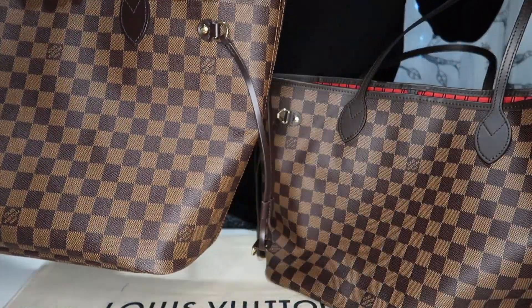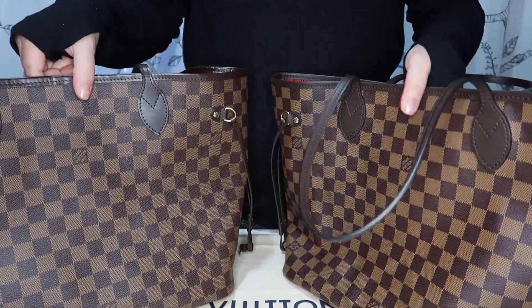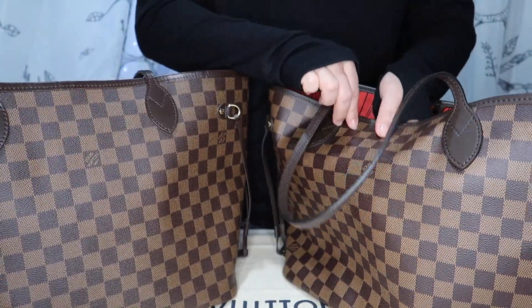So those are some of the main similarities and differences on the outside. Another thing — it's hard to show — but just feeling the bag, the older bag feels stiffer and the newer bag feels a little more pliable.